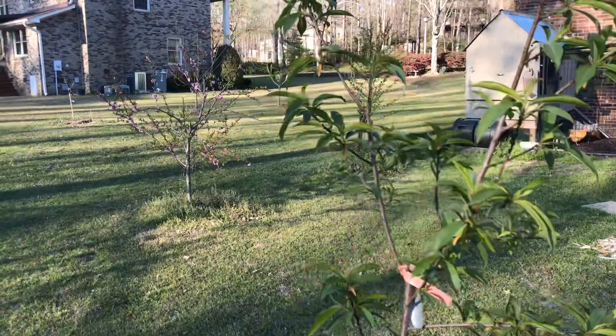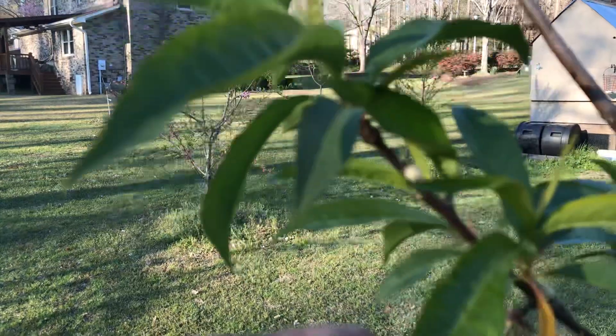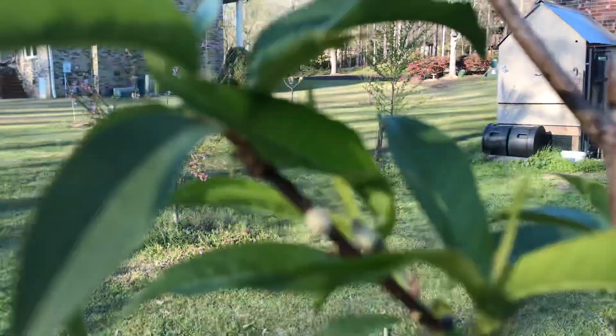And I know why — well, I think I know why. It's my theory. See these little peaches here? Let's zoom in on that.